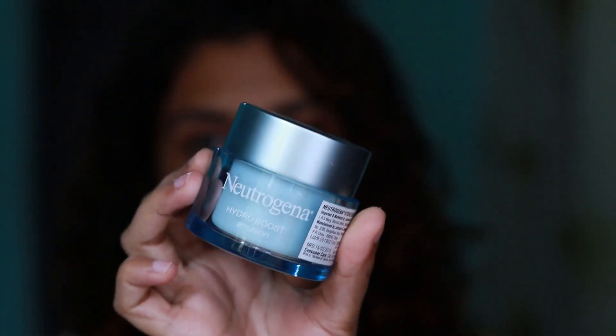First I'm using Neutrogena Hydro Boost Emulsion to prep my skin before the makeup. For my foundation I'm using the MAC Studio Fix Fluid in the shade NC40, so I'm going to dot it all over my face as usual.